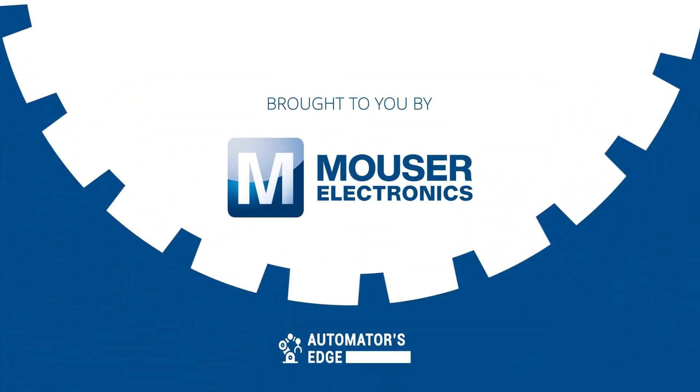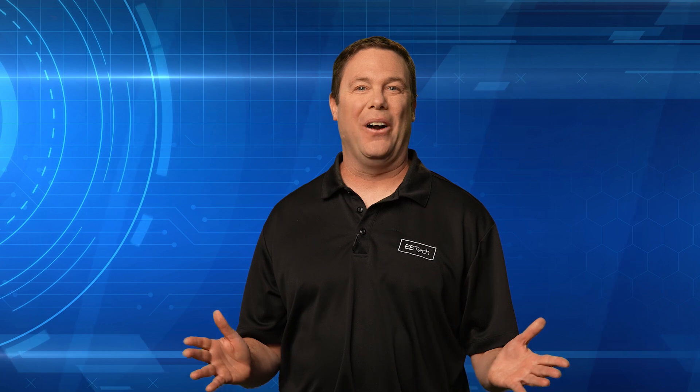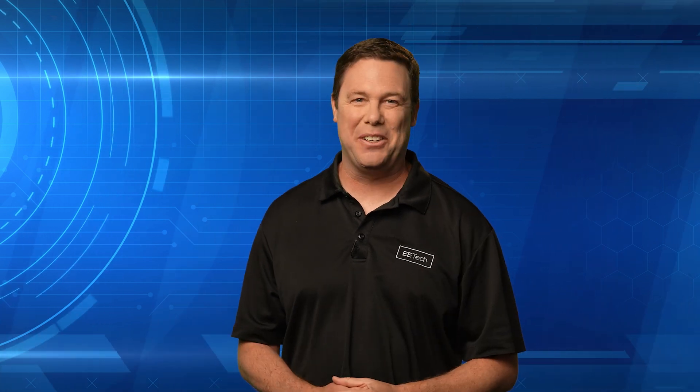The DF-Robot DIN Rail Mount Bracket is perfect for DIYers and developers looking to enhance their setups. Check it out today by visiting mouser.com or click the link below. Learning is like a gift card, so let's cash it in at David's Corner.